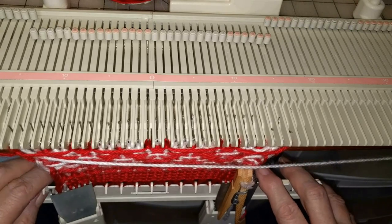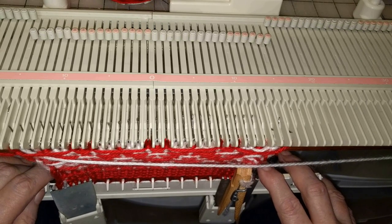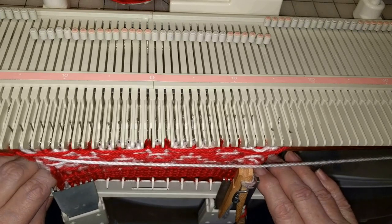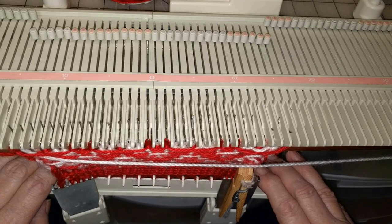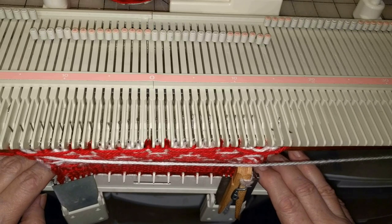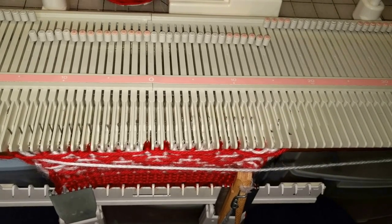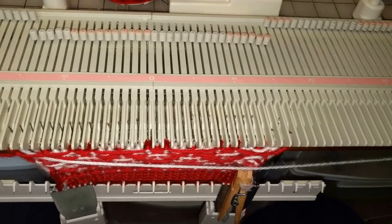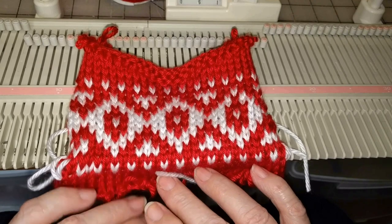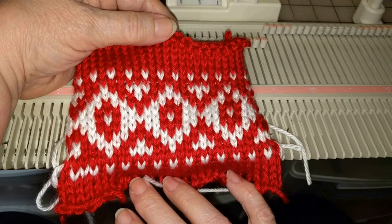So we would continue as we have begun, working through the chart - knit the main color stitches with the main color yarn, take the carriage off, put it back on the original side, thread up with contrast and knit one row. I'm going to complete this off camera and then I will be back to show you what it looks like. This is what we have - looks pretty good, wouldn't we say?